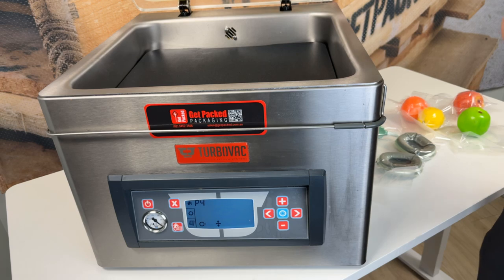We also service and repair the TurboVacs. If you've got any questions, you want to buy a new machine, get your machine serviced, or there's just something you'd like to know, you can go to www.getpacked.com.au. You can drop your question in the comments below this video. Give us a like and subscribe.